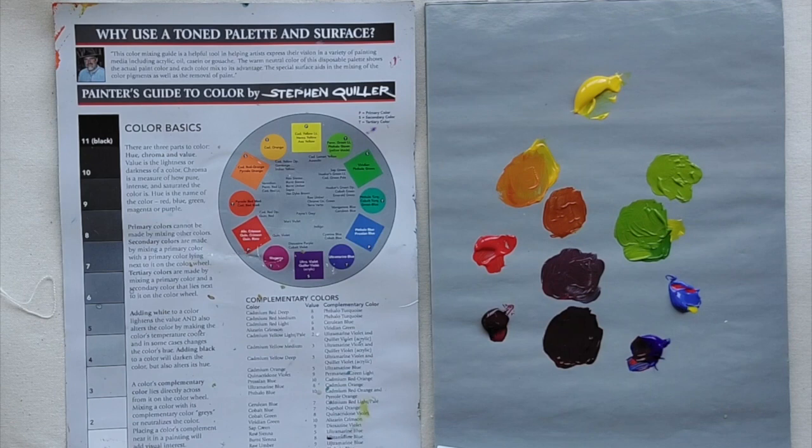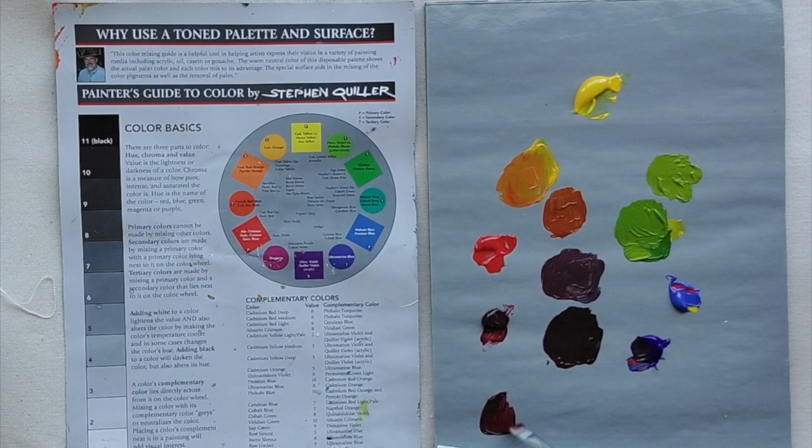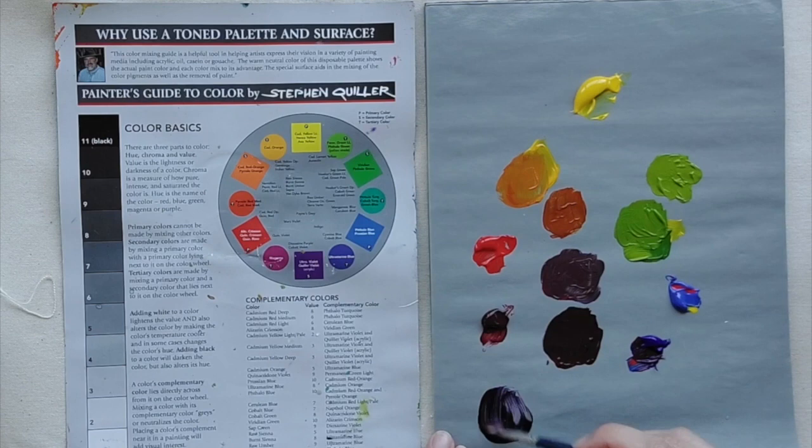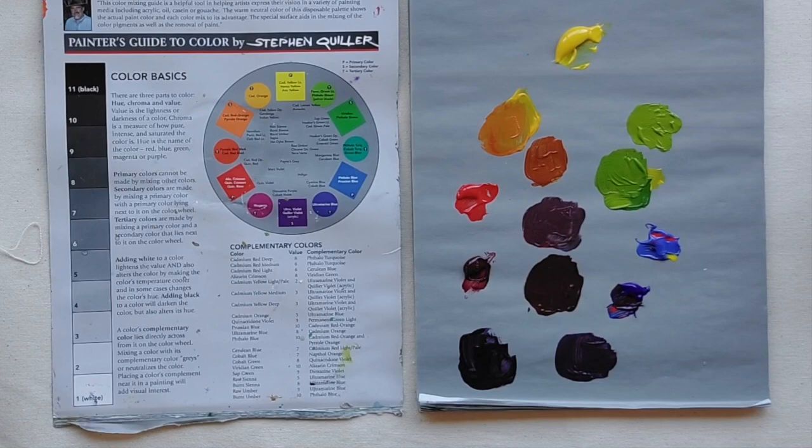Let's do the same thing but with cool red. Alizarin crimson — that cool red — with a cool blue gets a really dark color. Now with alizarin crimson — cool red — with a warmer blue like ultramarine, we get a purple, but it has a bit of dullness to it. I'll add white at the end so you can see these mixtures open up and bloom, because as value gets darker it's harder to see the hue.